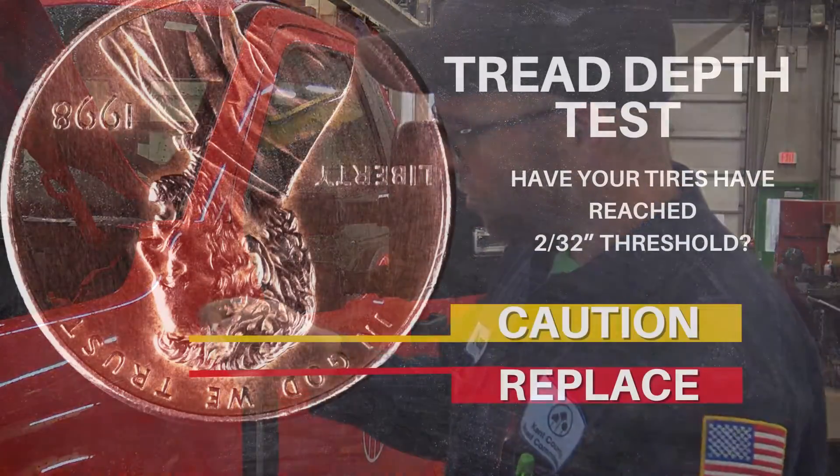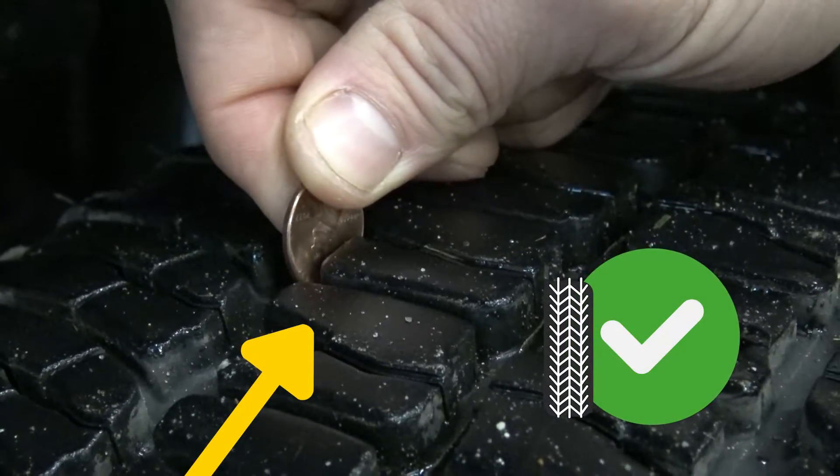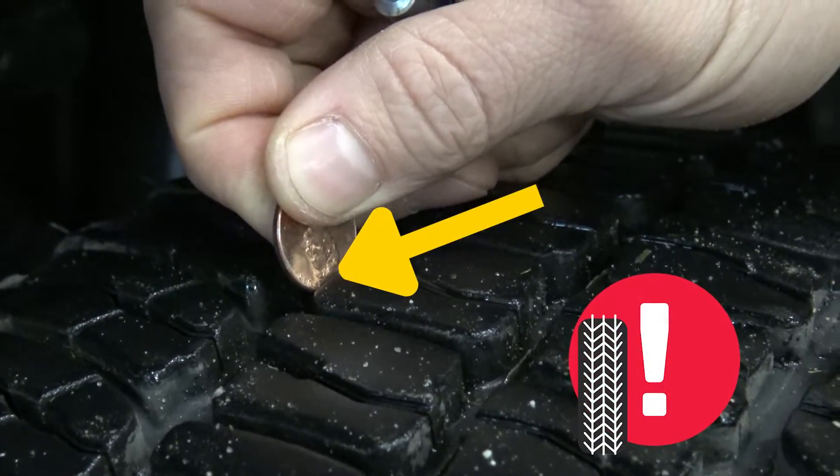For the penny test, this will give you your state minimum of 2/32nds of tread depth — measured between the top of the penny and Abraham Lincoln's head. Stick that in there and you can see that Lincoln's head is covered up. If it's exposed like this, then your tire is legally due to be changed.